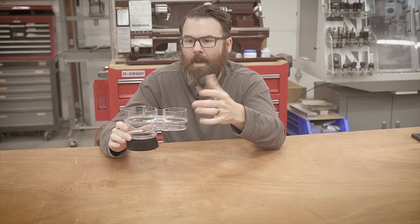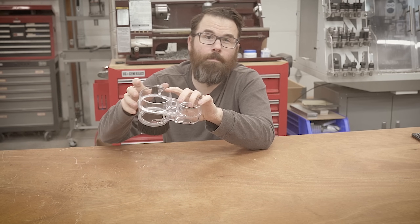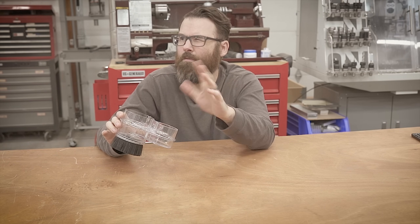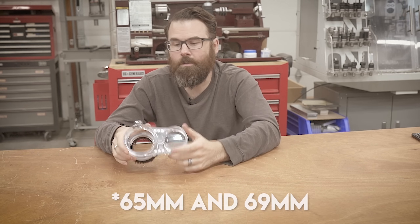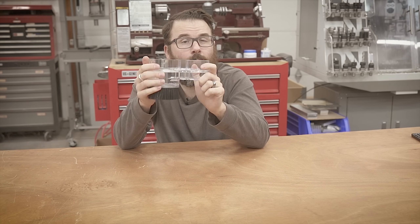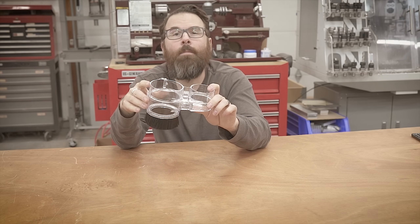This is a two-part magnetic dust shoe that comes in a few different sizes. One of the sizes is 80 millimeters, which fits my spindle - or theoretically fits my spindle - and it also comes in like a 63 or 69, something like that. Check the description down below. I'm looking for a better solution, so let's see if this will work out. Let's take a closer look at it and then hook it up on the machine.